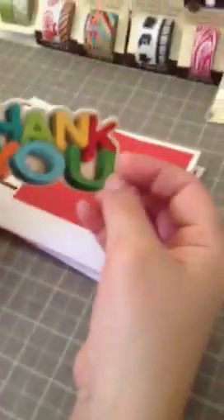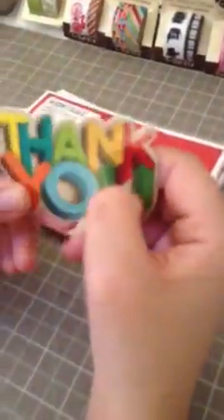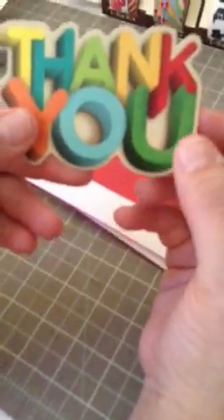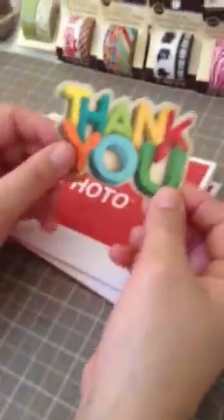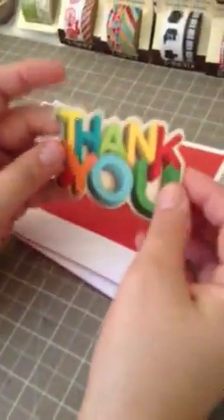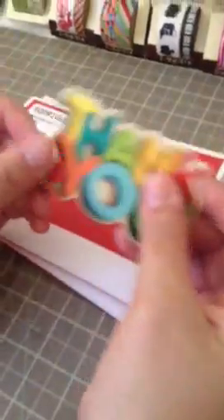I saw these at the register — they look like wood when you look at them in person, but they're not. They're gift cards. I asked the guy if I could have one and he said sure. I got one for K too. We're going to put these in our Project Life books. If you guys see really cute gift cards, that's a great idea for Project Life — you don't even have to put money on them.